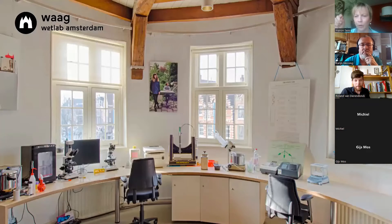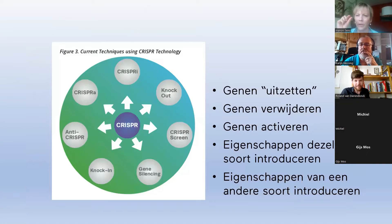A gene is a part of the whole DNA strand. As humans, we have many genes all in our DNA, but there are also many genes where we don't know what the function is. Usually genes have a fixed place in the DNA, so you know where to find them — but not always.